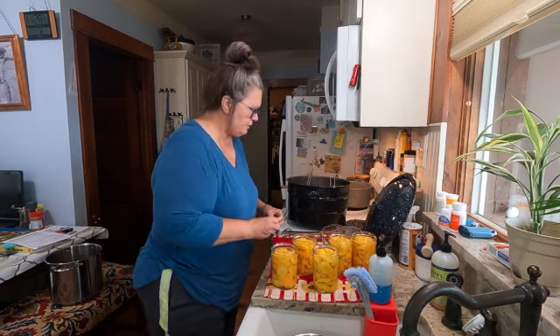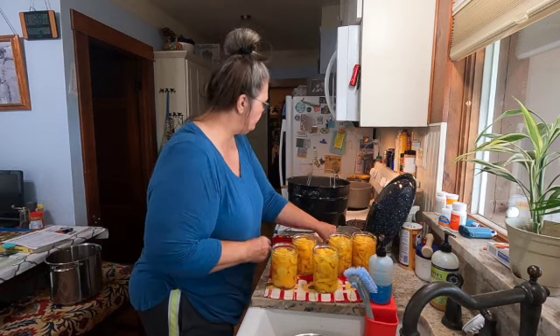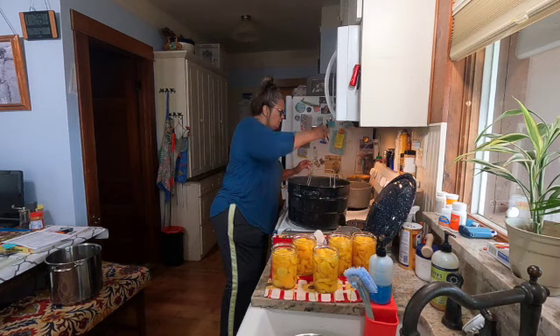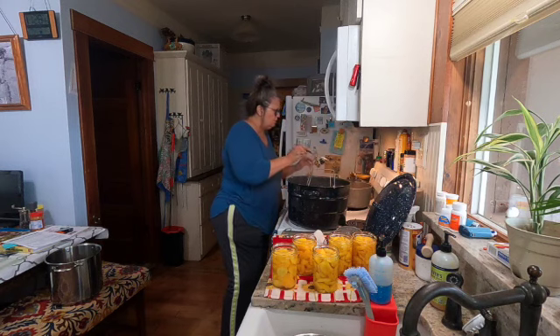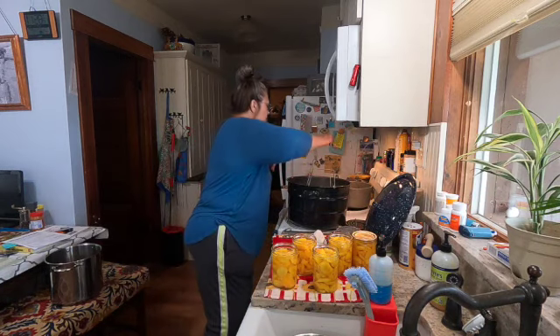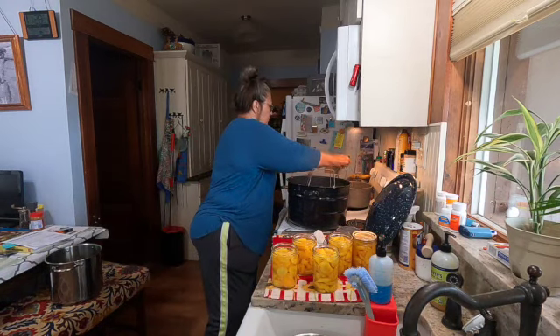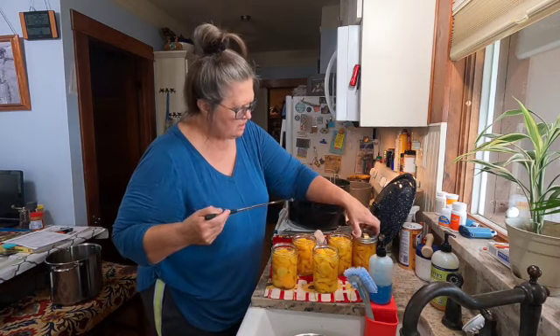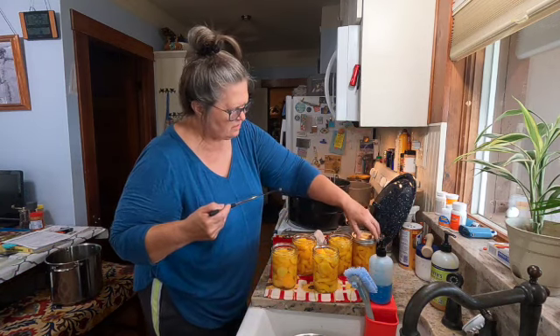I was really hoping for seven more but it didn't quite work out. Okay, let's go.